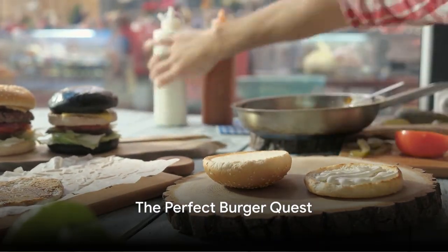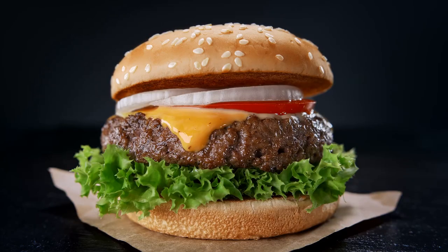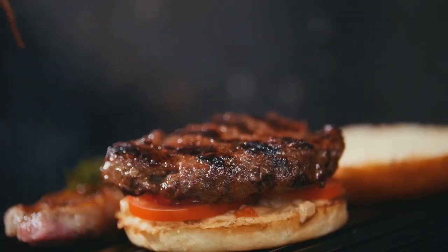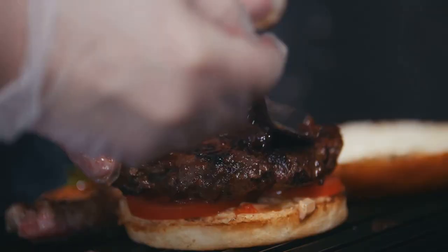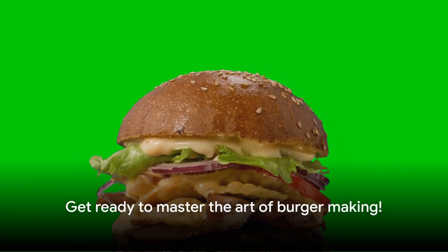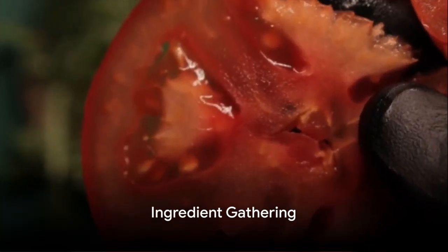Ever wondered how to make the perfect burger at home? The quest for the ideal burger recipe is like a gastronomic treasure hunt — a journey through a maze of countless variations, each promising a bite of heaven. The secret isn't just hidden in the ingredients, but also the techniques used. Choosing quality ingredients, cooking them just right, and layering flavors with precision all play a part. Buckle up, because today we're going to walk you through just how to do that. Our journey begins at the grocery store.